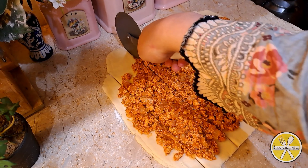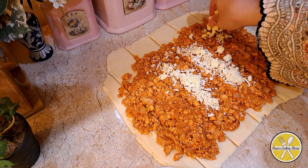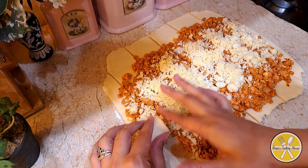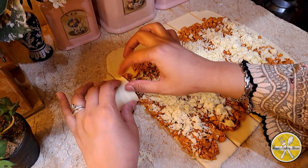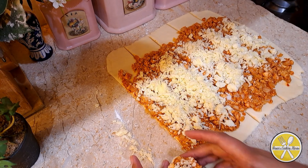We will add mozzarella cheese on top. Then we will roll each strip one by one, rolling it with the filling and cheese inside. We are done with the final pinwheel bun shape.